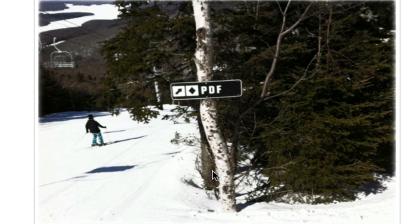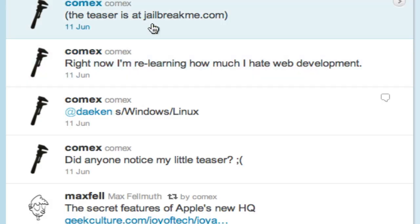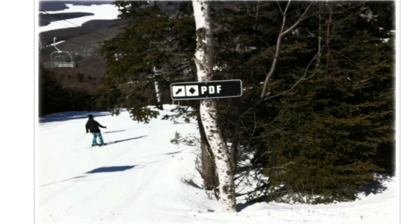This jailbreak was made last year for 4.0, and the maker of it just tweeted out a tweet — I have his Twitter right here — basically saying: did anyone see my little teaser at jailbreakme.com? If you go there right now, instead of the old jailbreak for 4.0, there's a picture of a ski slope with a trail named PDF, most likely hinting at another PDF exploit he's found that will work for current firmwares.